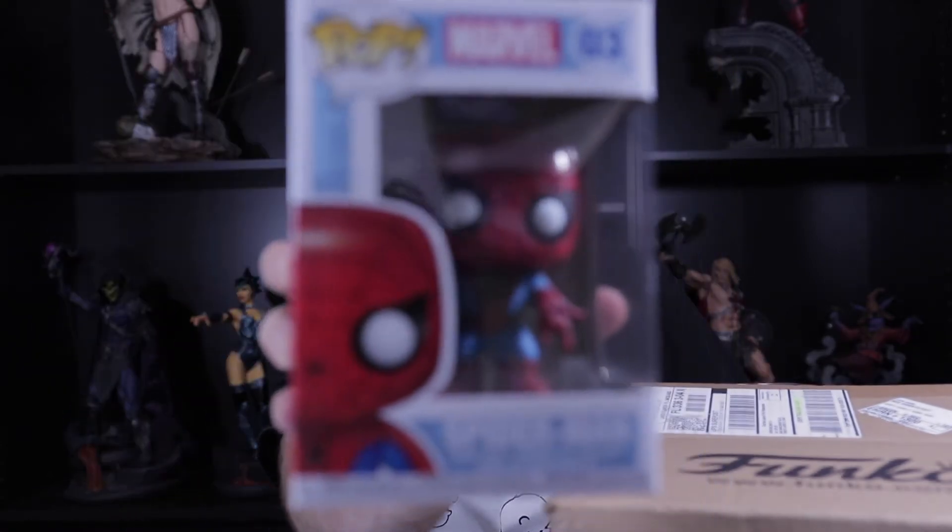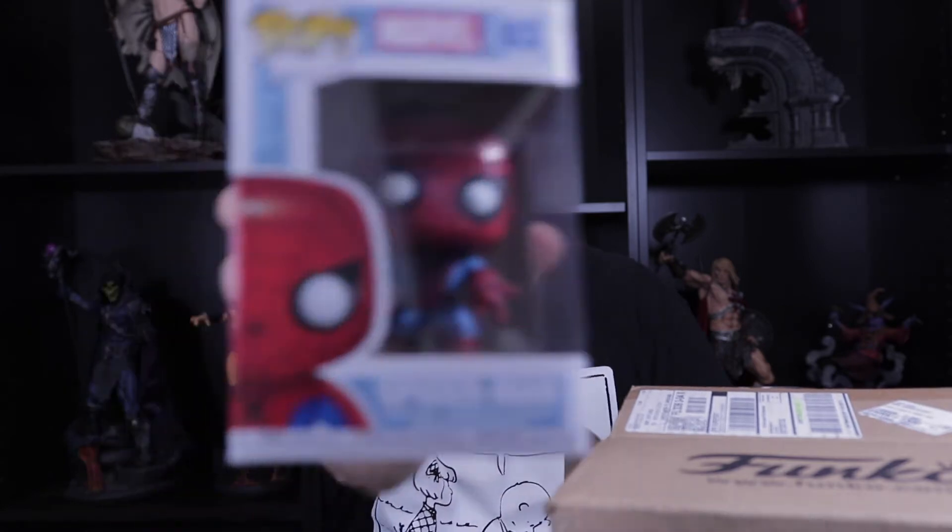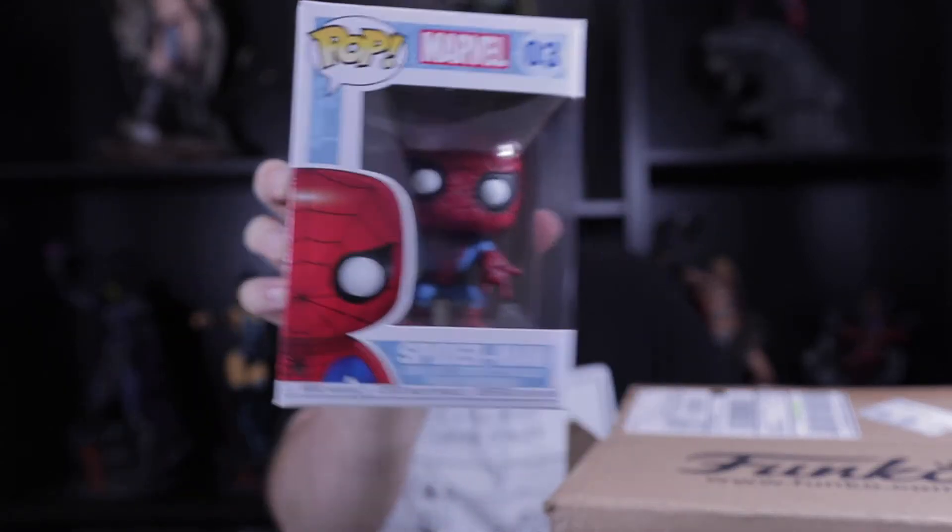I think I remember correctly — I ordered just two common pops. I had ordered this same one from them not too long ago but received it damaged, so this one's in a lot better condition. Oh gee, Spider-Man! Yeah, much more happy with the condition on this one.